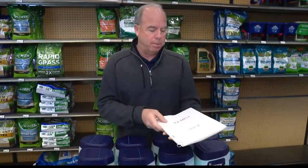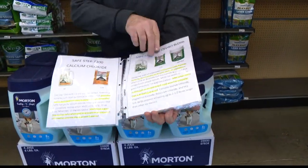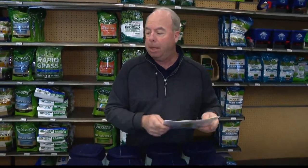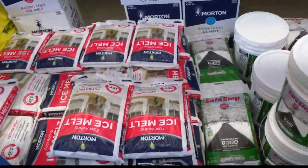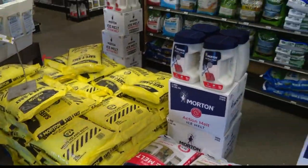There's always a little bit of confusion about ice melt. Our store here on Penn has put together a nice little guide. It can be a little complicated because there are so many different types of ice melt. You want to make sure you get the right thing so it doesn't damage. People are always concerned about their landscape, concrete, pavers, and most importantly, their pets.